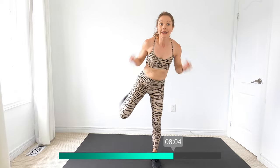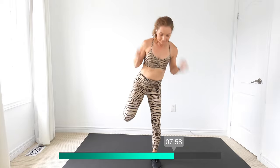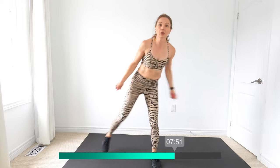I'm going to get those bicep curls ready. We got right leg out, kick, kick — stay with the right. Last two and one — switch legs. Kick that heel to the butt.